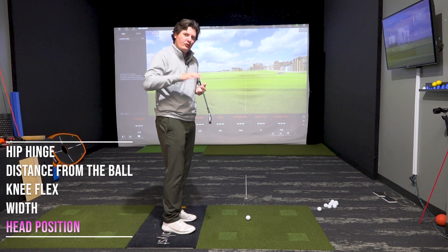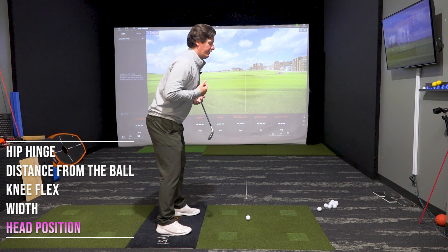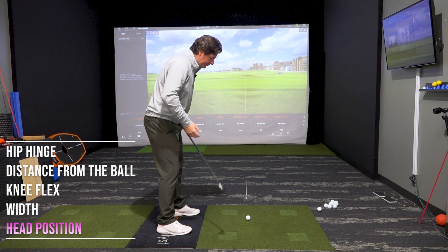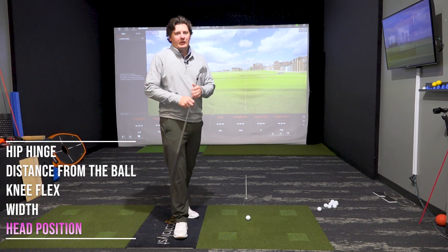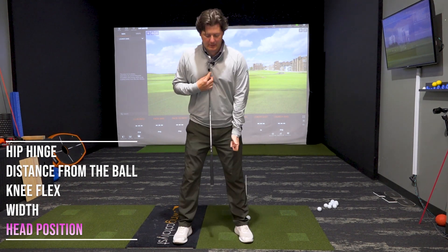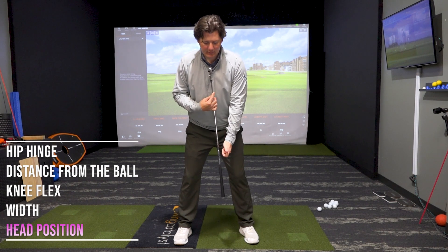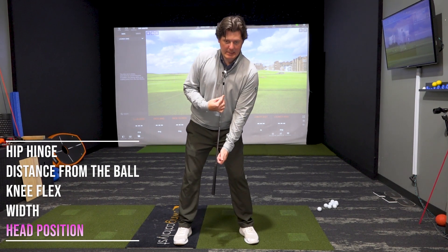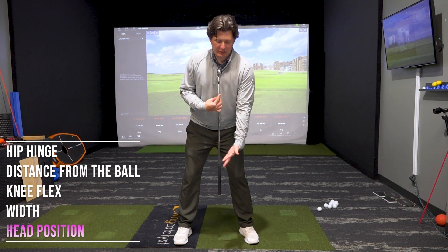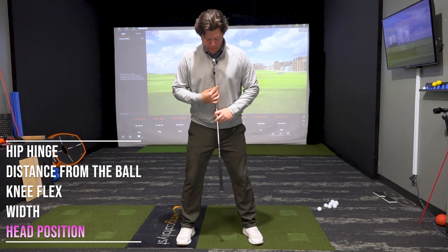Get that neck and head in a nice neutral position. Don't feel too much tension, not too tucked, not too rigid — somewhere in the middle, nice and neutral, relaxed. Another key point is spine tilt. If I have this club up and down my spine, I see some people leaning too far forward, and that's just not going to allow us to pivot very well on the way back.